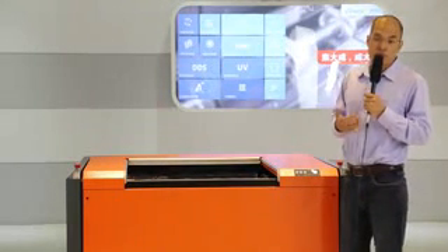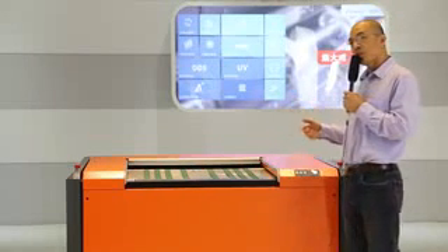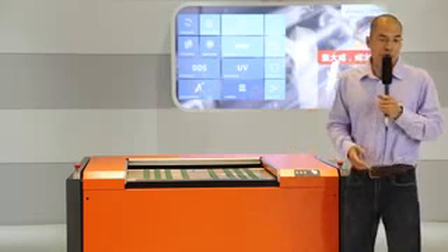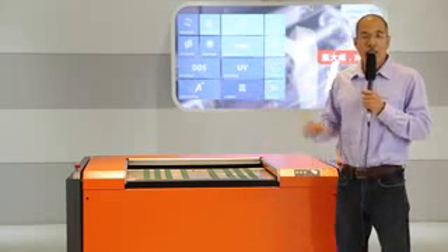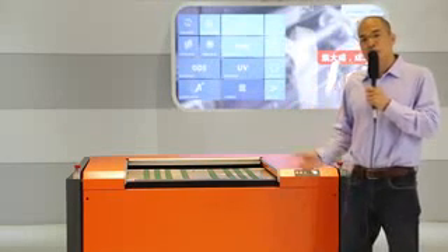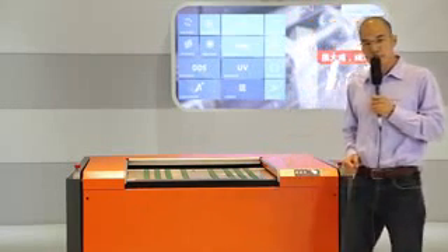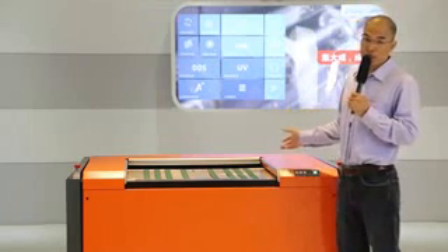All I have to do right now is see how the plate is automatically loaded. Compared to Kodak, compared to any other devices and brands — especially ASCO with its manual loading system — this is a huge improvement. As you can see, the imaging process has started already.